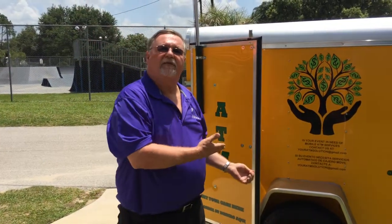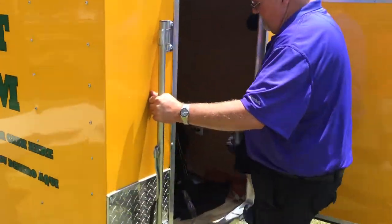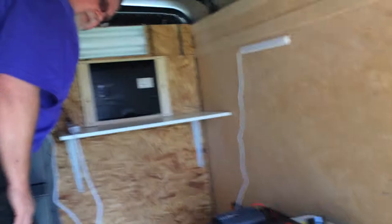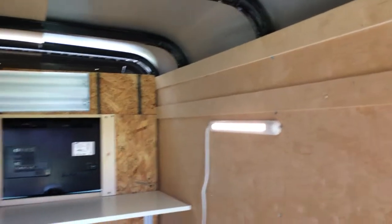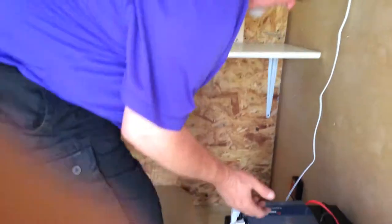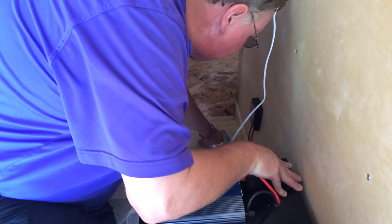The next thing we're going to do is go inside the trailer and show you how to operate the onboard power. We're going to take this plug that's plugged into the shore power outlet and plug it into the inverter and turn the inverter on. What this is doing is turning on the inside light and booting up the modem and the ATM. There is also an outlet in the floor — we'll drop the end of the power cable for the solar panel down through there so we can hook to it when we get outside.